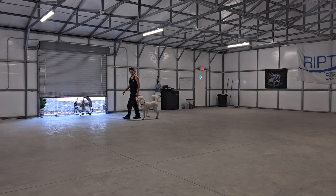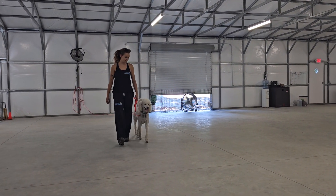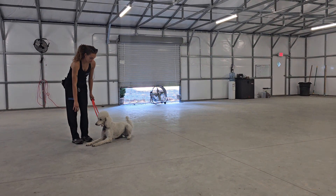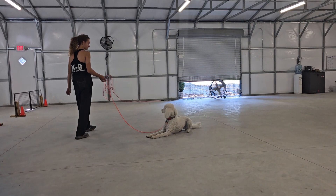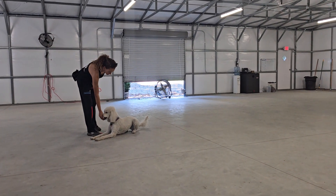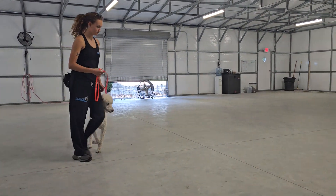We're going to go into some heeling again. Okay, now we're going to go into a down-stay. Down means down and don't move — once again, no stay command necessary, just the word down. Sage is to stay in that down command up to the length of the leash away. A reward for a job well done, a little bit of love. Back into some heeling again.